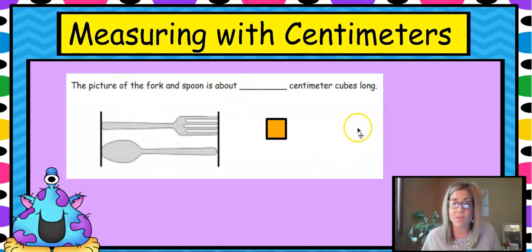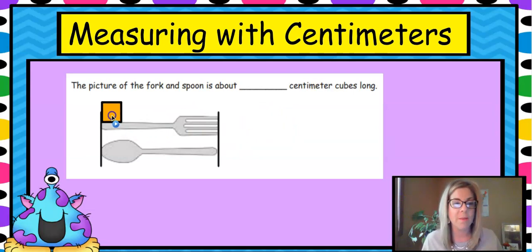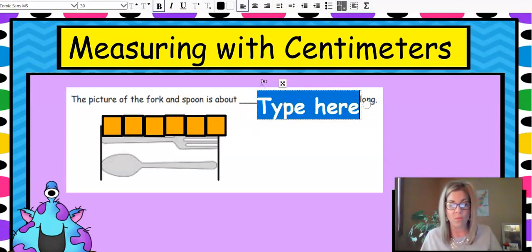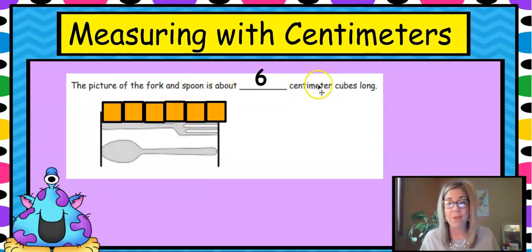The picture of the fork and the spoon — about how many centimeters long is it? We're going to use a centimeter cube — just like your base-10 block for one unit — and line them up. Always start at the end; don't start in the middle. We want to measure every part, end to end, with no gaps and no overlaps. Counting: one, two, three, four, five, six. It's not quite six, but it's about six — so the fork and spoon picture is about six centimeters long.